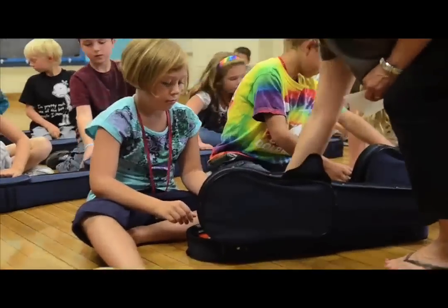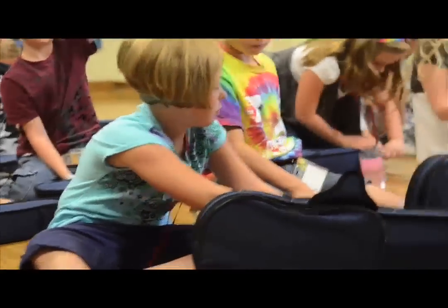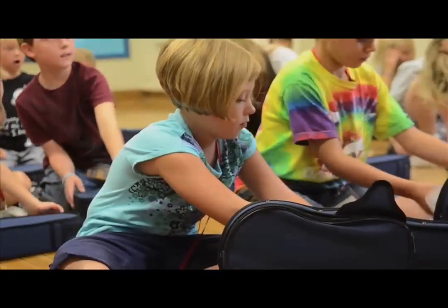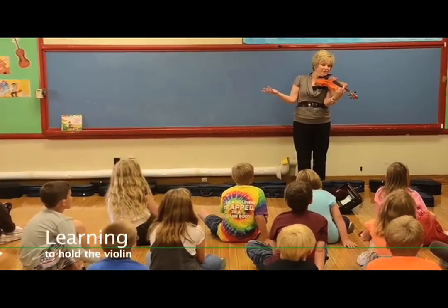Hold it and lay it over your bridge just to protect it. Is there anyone else that has a blanket? And you're going to look like this — and that means you can't really play very well with your arm.